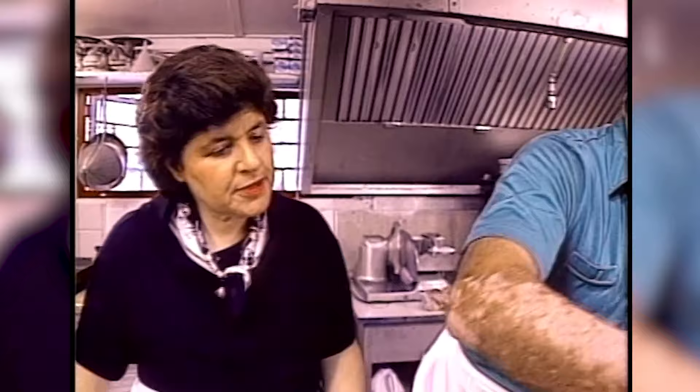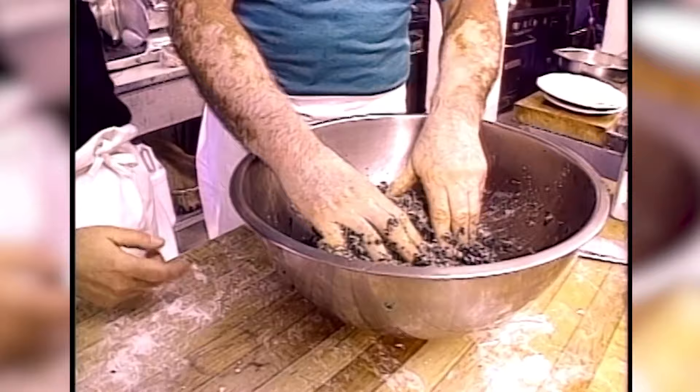That looks pretty good. You're good with your hands. Hands — they are the best thing. That's the best machine, your hands. Look, Michelangelo — what he created with his hands.